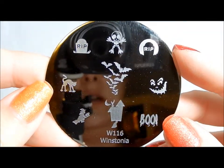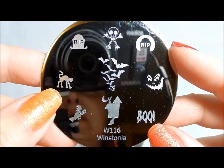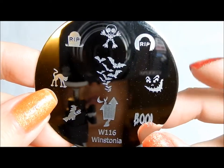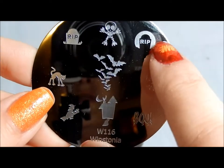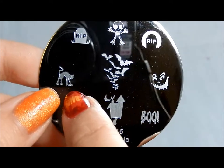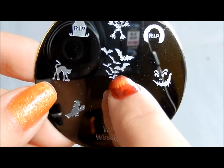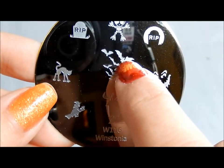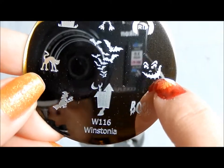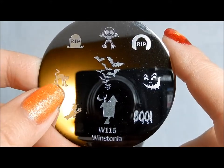116 is the Halloween plate. If you've got a bunch of plates you probably have a bunch of different haunted houses and witches, but I like this one because it's a little bit different. I don't have the gravestone with the shadow in the tomb. I like that this Halloween kitty is a little different with the longer legs. The bats are really detailed — there's a lot of them. I love the 'boo' and I love this scary jack-o-lantern face. So even though I have a lot of Halloween plates, I'm really glad to have this one.